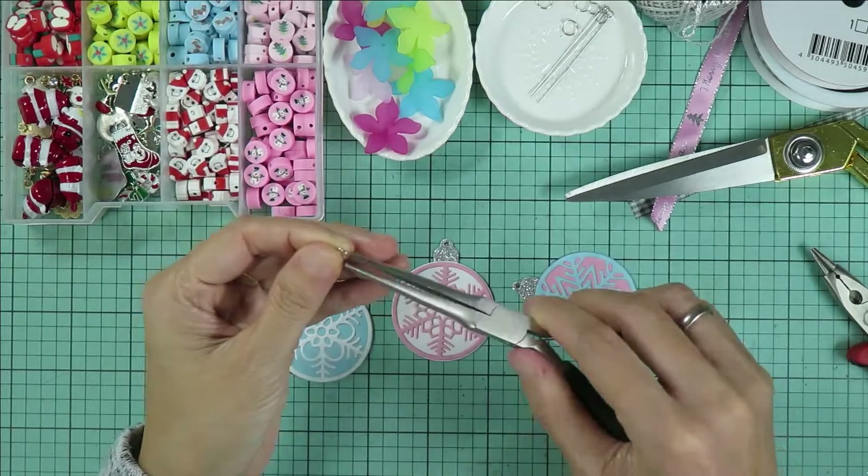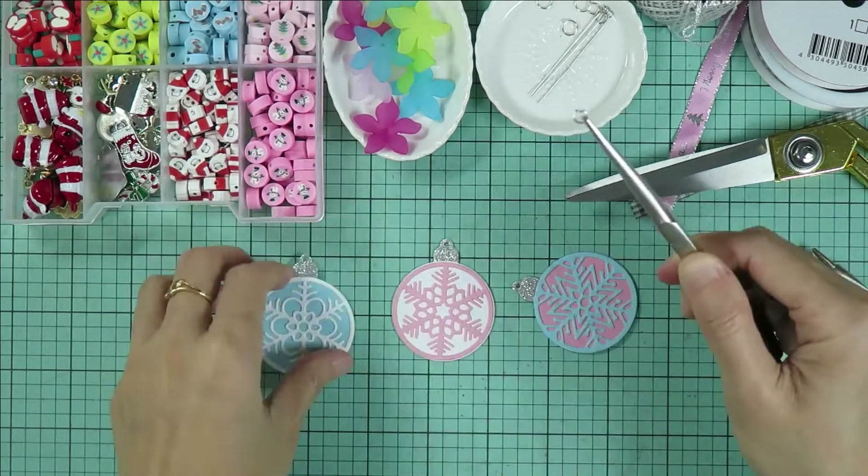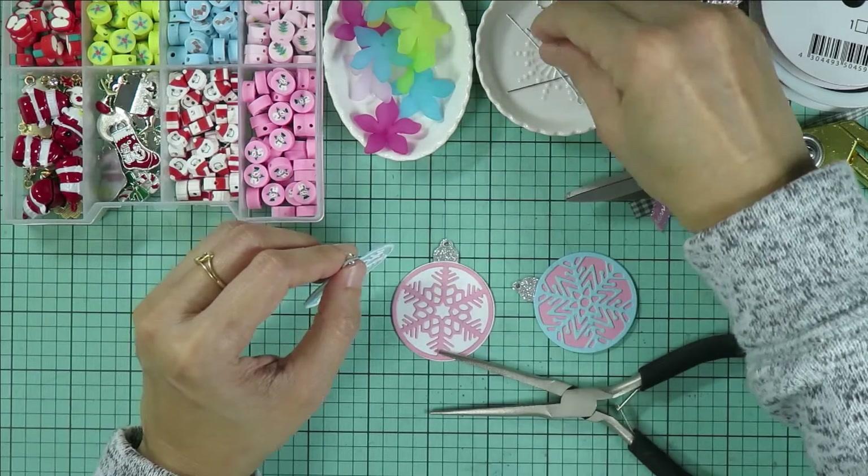Now I'm going to add the clay beads and the flower beads to the paper tree ornaments. First, I'm adding the jump ring and a long eye pin to the paper ornament.